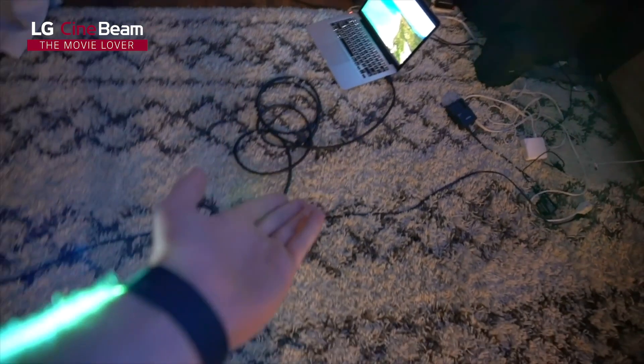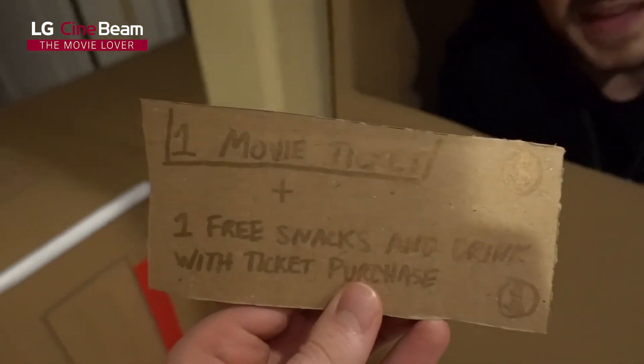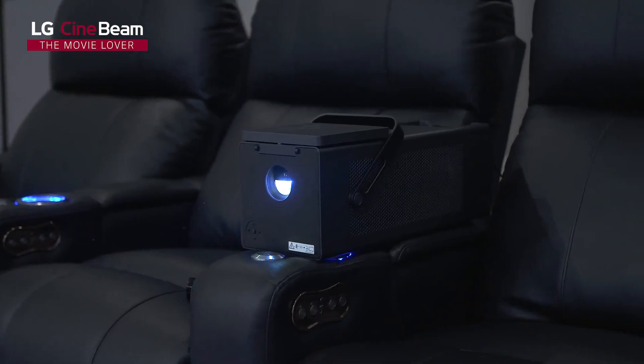We're going to be using the Cinebeam Laser 4K Projector. So if you want to take this somewhere with you, it's portable. We are building a Man-K box fort theater. I have a home theater with the one, the only, LG HU80KA.